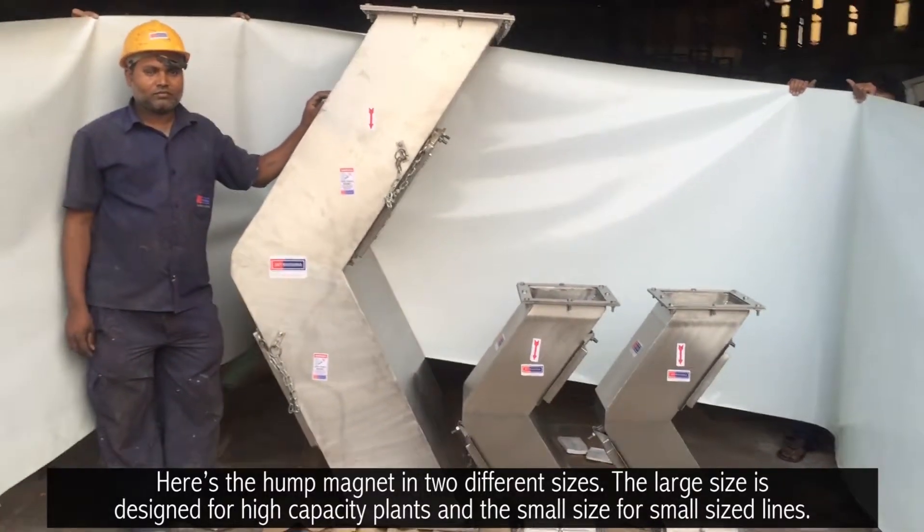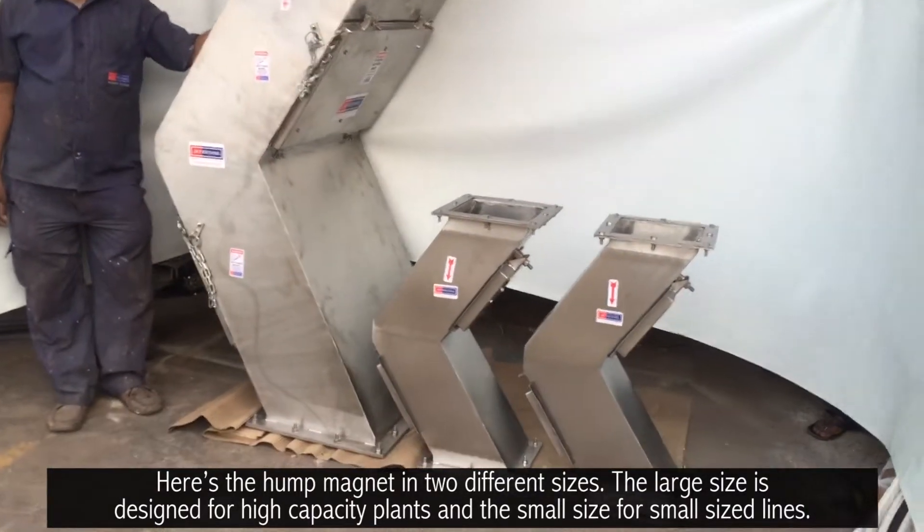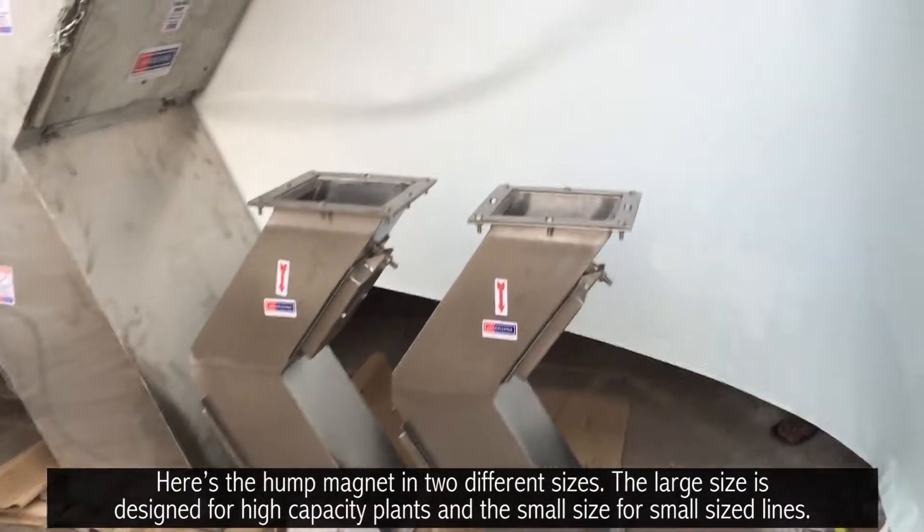The hump magnet is available in two different sizes. The large size is designed for high capacity plants and the small size for small-sized lines.